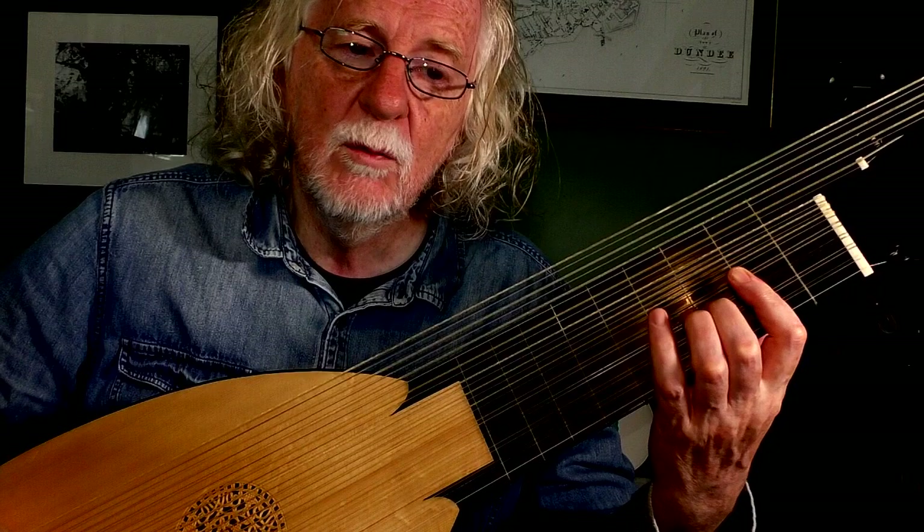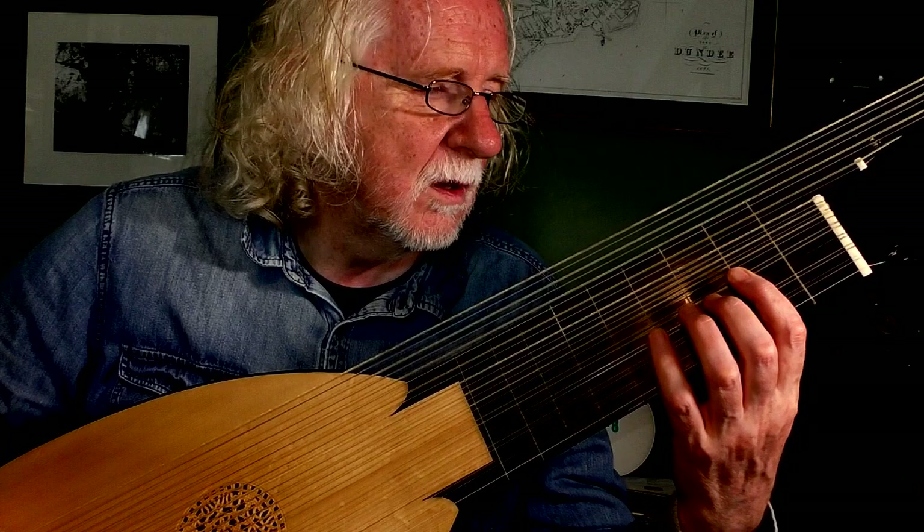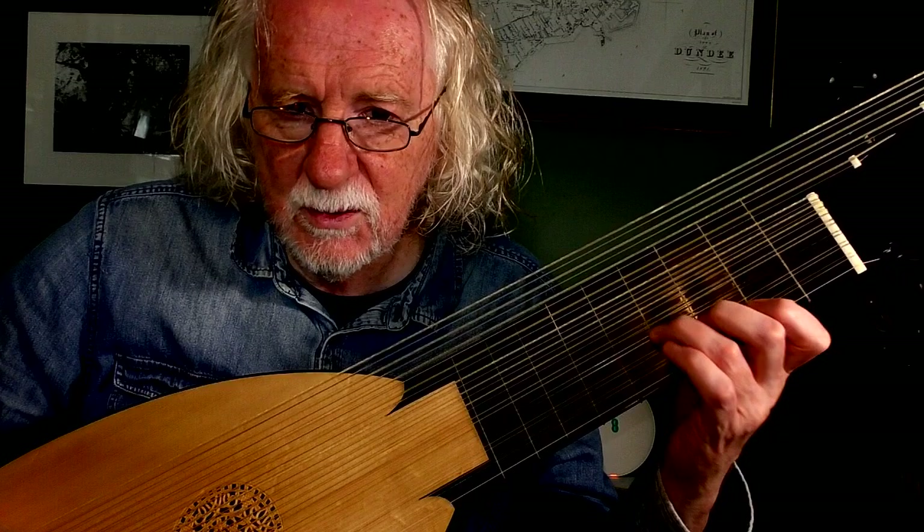And then finally E, which is the dominant of A minor. So we're finding a way from a tonic down to a dominant, and we're falling down into it. You hear it's a kind of cliché, but it's a beautiful one.